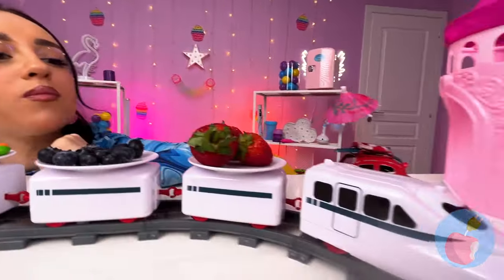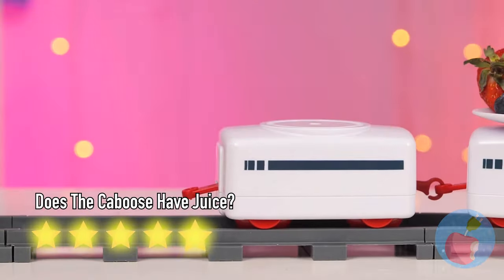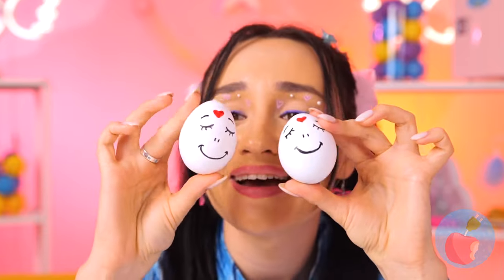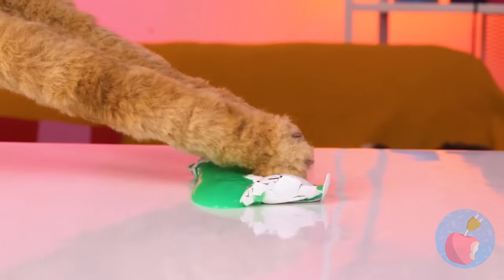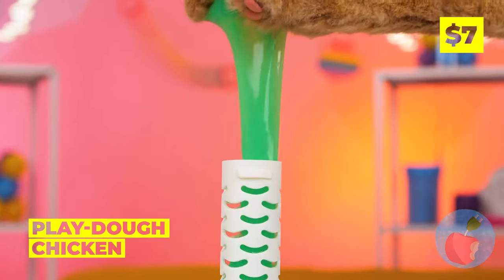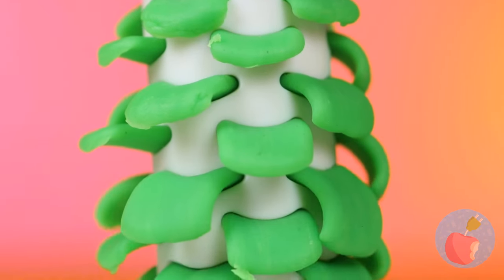Get ready for the next course! What a cute pair of eggs! What do you feed your chickens? Oh, slime! Guess that answers that! Look - it works wonders for her plumage!